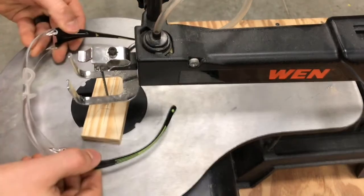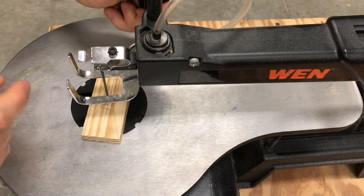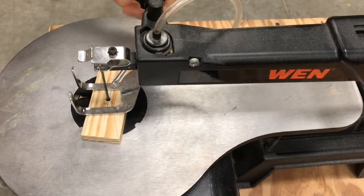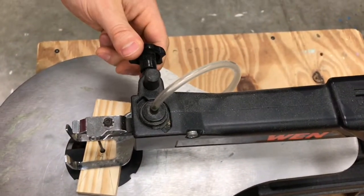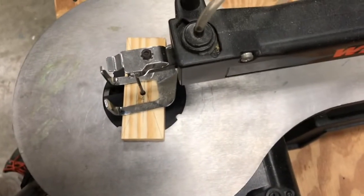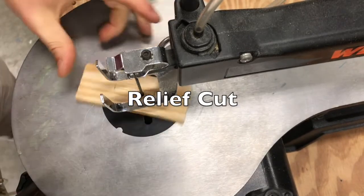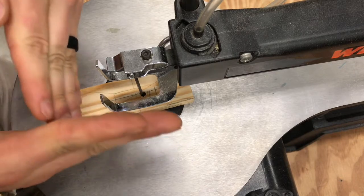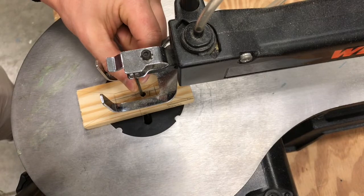Remember to wear your safety glasses. The pressure foot needs to drop into place and then you tighten it — just about a quarter of a turn on that pressure foot knob. I'm going to show you how to do something called a relief cut. The blade of the scroll saw will not cut a perfectly crisp 90-degree corner because the blade has a little bit of depth to it in this direction.